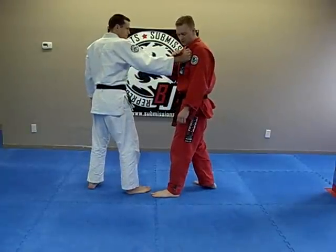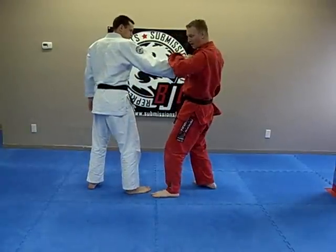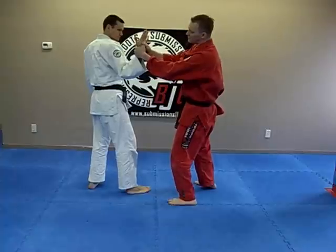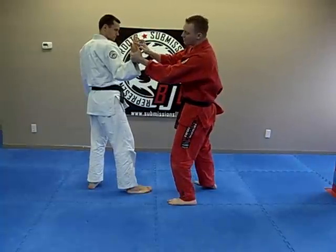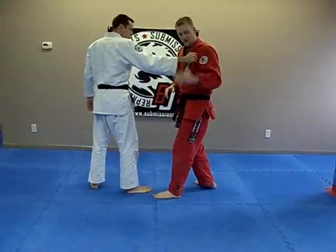There are many different ways to get the kotegaeshi. Many different systems will show how to do the grip. Sometimes people will have the hands crossed over the thumbs like this. Other times people will match hand-on-hand, so your hand is right over the knuckles. They're all variations which we'll show at the end with the close-up.